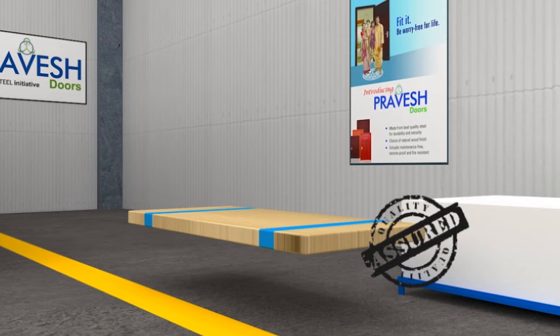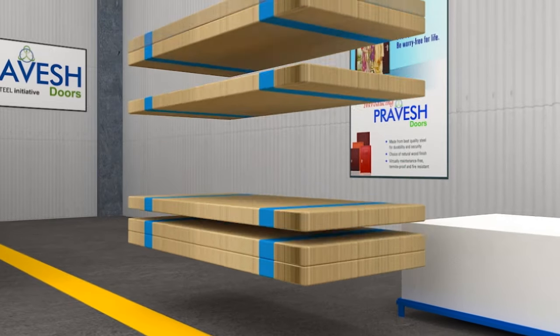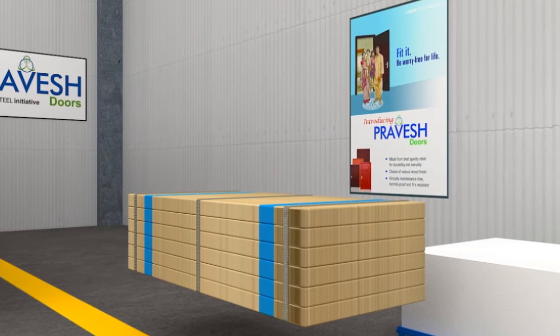Finally, the door is quality checked, approved, and labeled by the quality department. It is then packed to avoid any damage during transit.